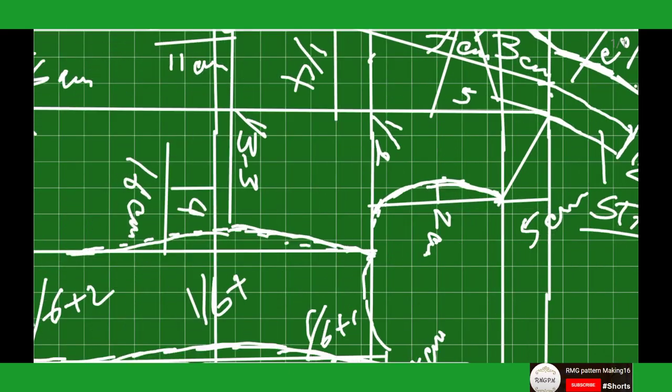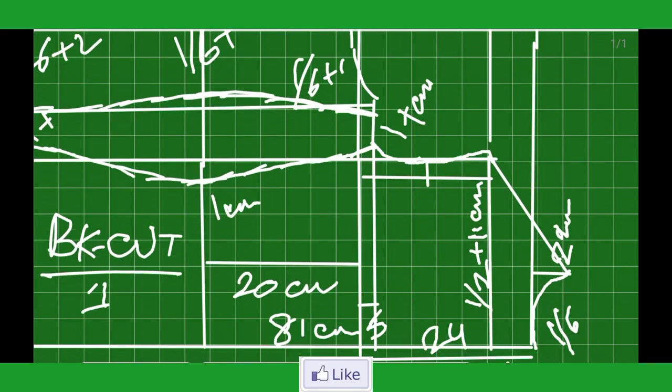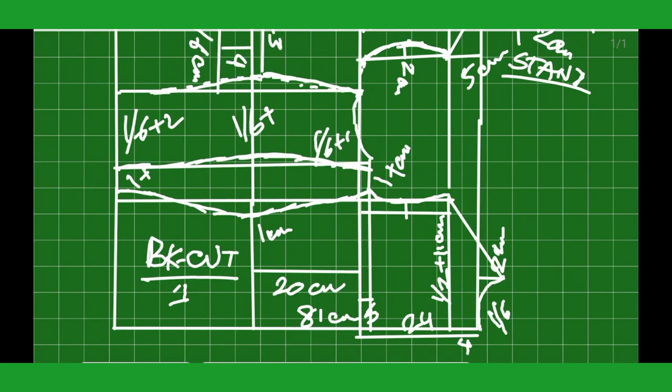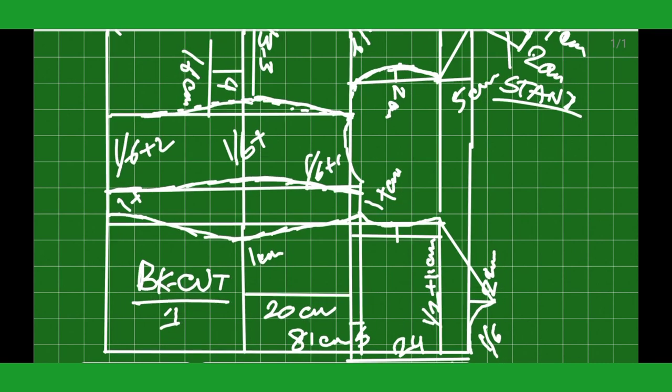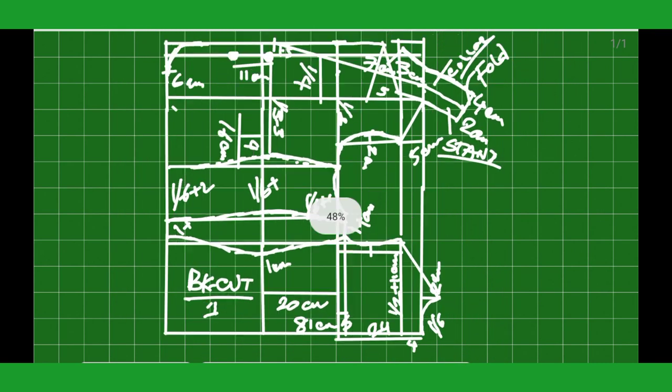Here I review back and front side panel drawing pattern. Thanks for watching, like, share, comment on this video — subscribe my channel, click the icon button for the next video.